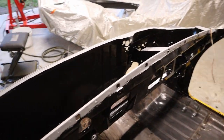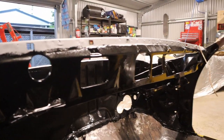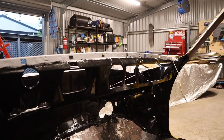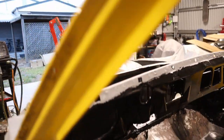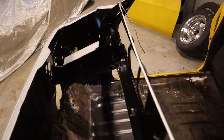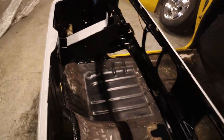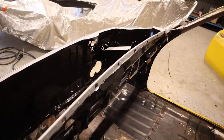That's all the KBS applied on the firewall. You can see I've left the zinc primer along there where the cowl welds to - I'll leave that so when you weld it the weld will go through the zinc primer. Everywhere else is KBS. I'll let that dry overnight and have a look in the morning to see if it needs another coat.